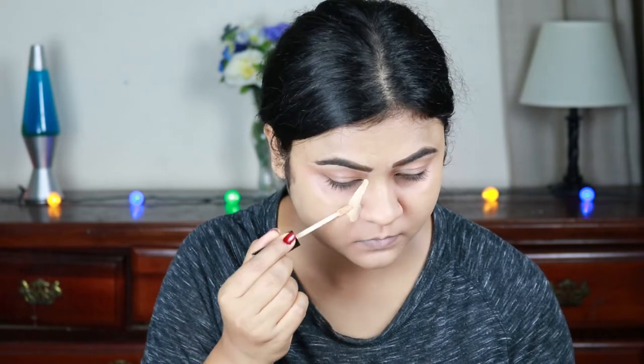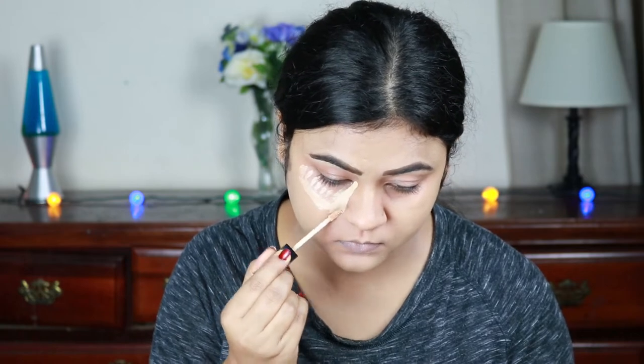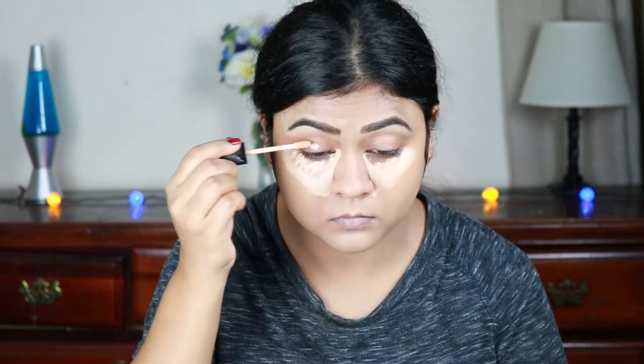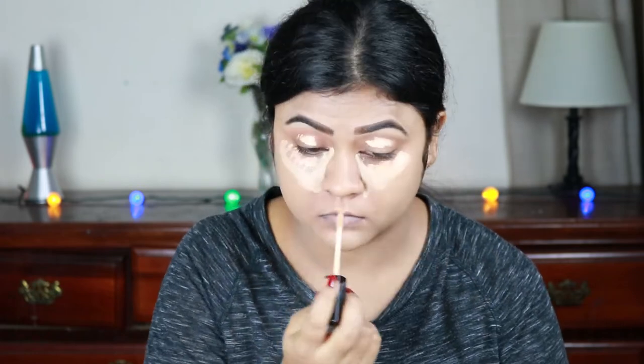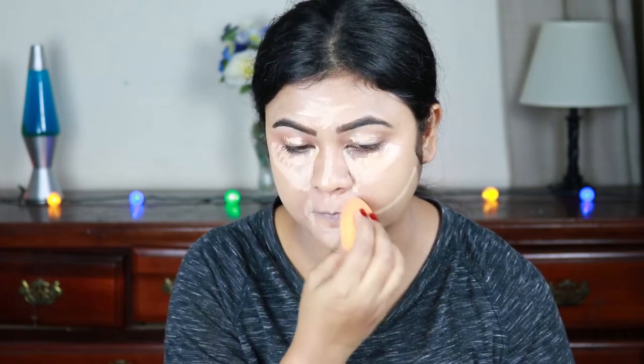For highlighting the high planes of my face I'm using the same Wet n Wild concealer, applying it under my eyes in a bigger triangular shape, on my eyelids to prime them further for eyeshadow, down the bridge of my nose, the center of my forehead, the sides of my mouth, and just under where I'll place my contour. I'm blending everything out with my damp beauty sponge. Highlighting your face just instantly brightens everything up and gives your face a nice dimension.